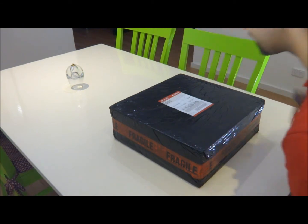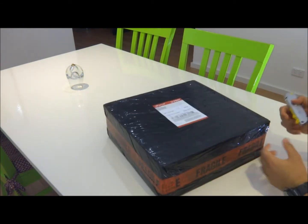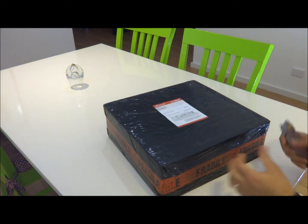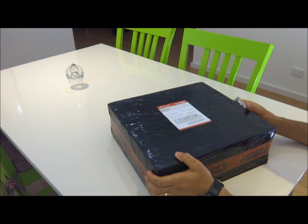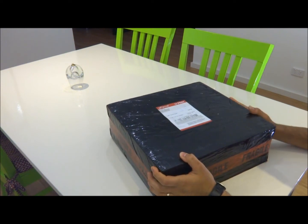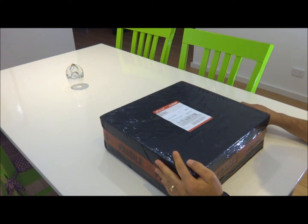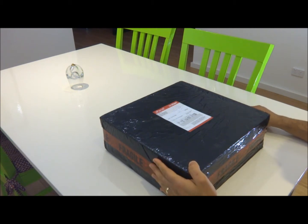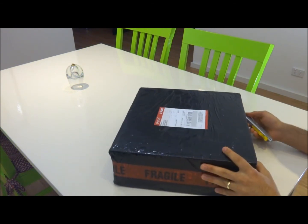I just recently received this subwoofer, and this is actually the second time I got it. The last time I received the parcel and opened it, I found something was wrong with it, so I sent it back and they sent me another one.